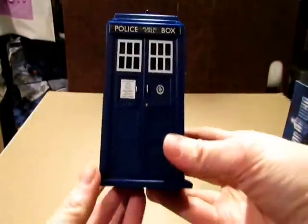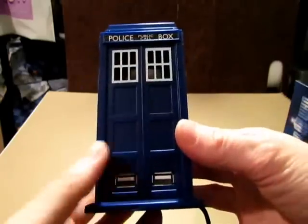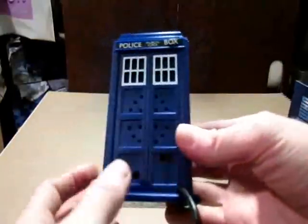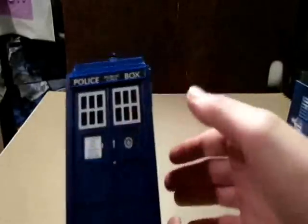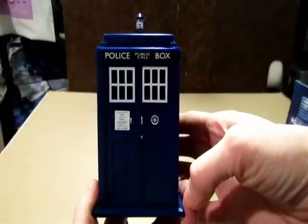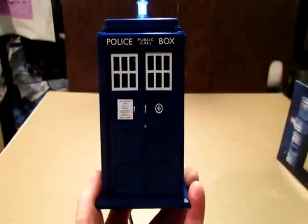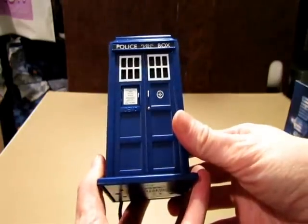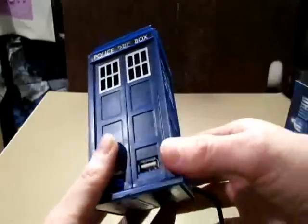Okay, we got it open. This thing measures probably about almost 5 inches in height. It's got four USB hubs — there's two on this side and two on this side. This is where the speaker is, and there's a switch to turn it on. And then you press this one right here. I think that's awesome. It makes the sound and everything, and it looks pretty good.